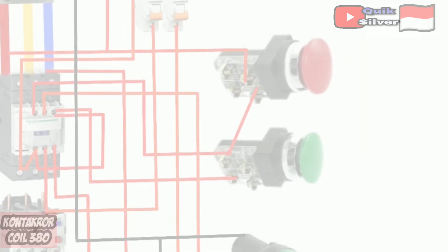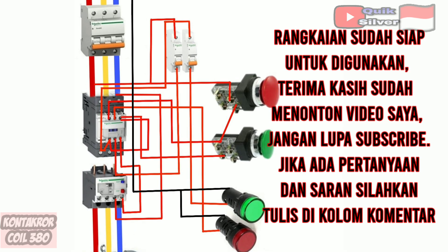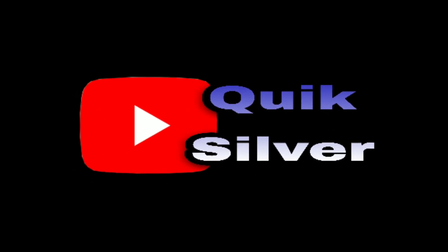And now the circuit is ready to use. Thank you for watching my video. Don't forget to subscribe and like. If you have input and suggestions, please write in the comments column.